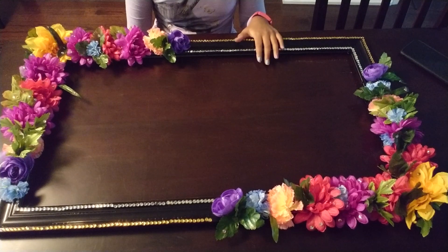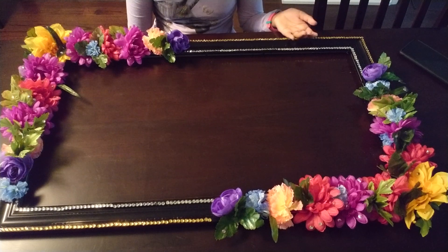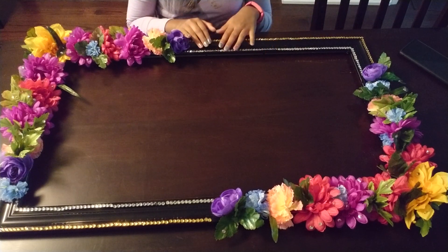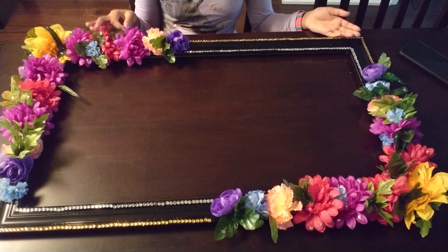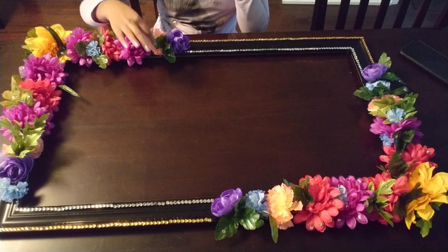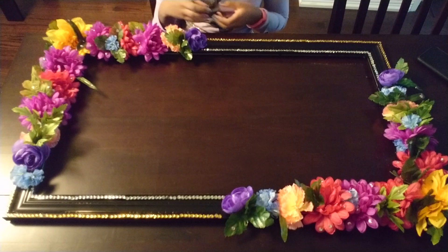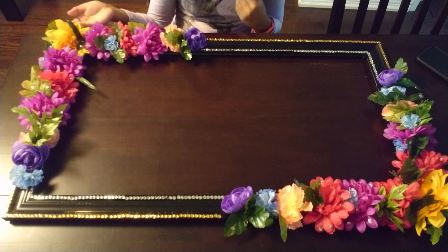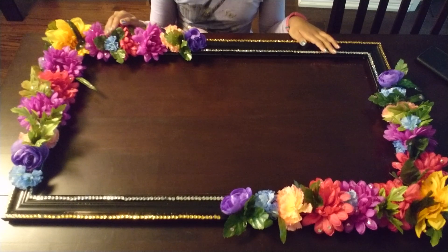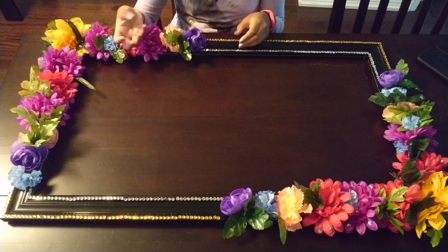One thing I just wanted to help you with is where I got these materials from. These gems I got from Dollar Store for a cheap price. Same with the flowers — the flowers came with the leaves and the stems. Just be sure to pluck off the leaves and flowers and stick them on. Or you can just cut them off, but they were very easy for me to pluck off.